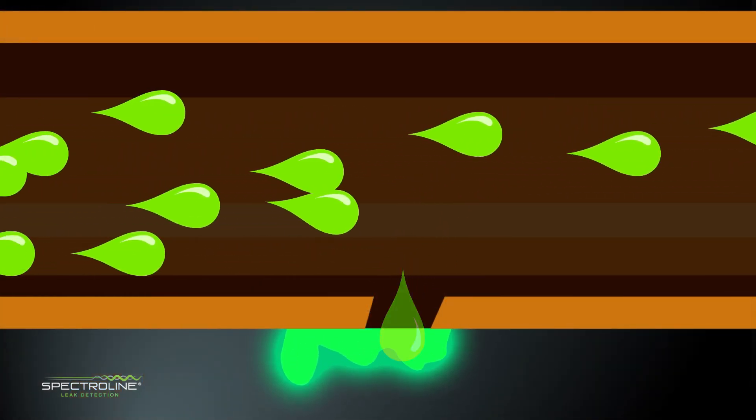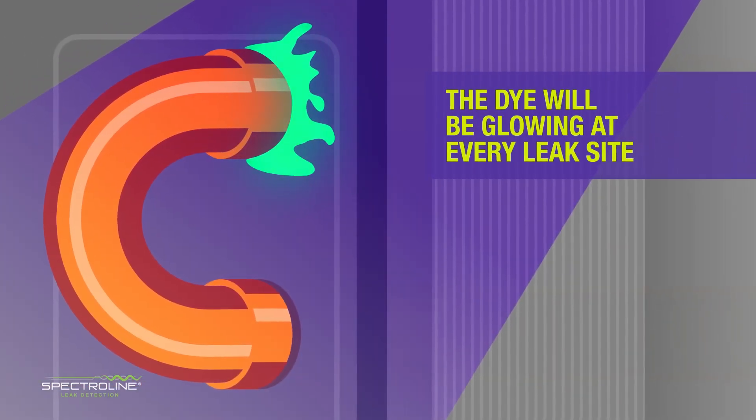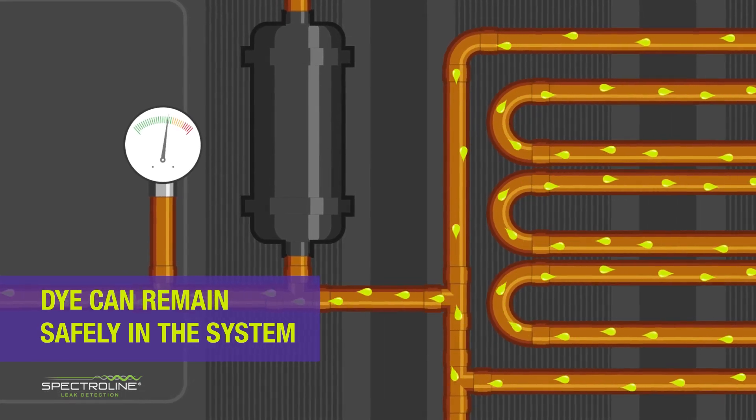The dye refrigerant mixture circulates and accumulates even at pinhole leak sites. When scanned with a UV light, it's easy to spot where the dye is leaking from, and the dye can remain indefinitely in the system to quickly identify any future leaks.